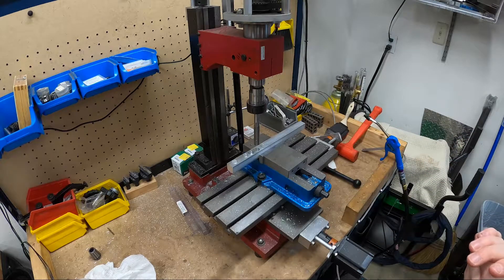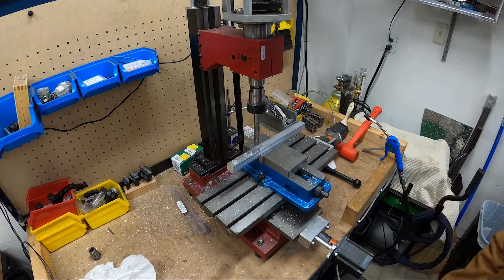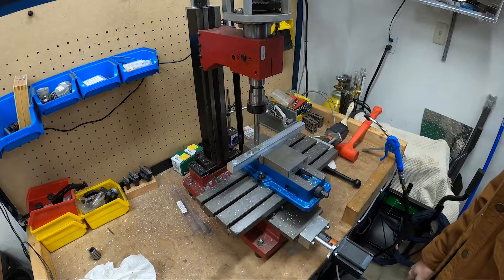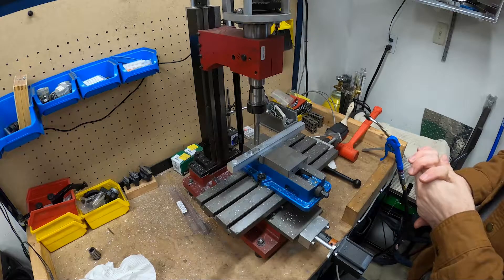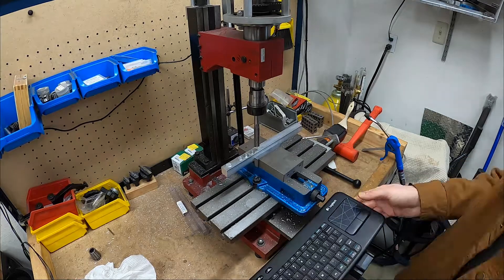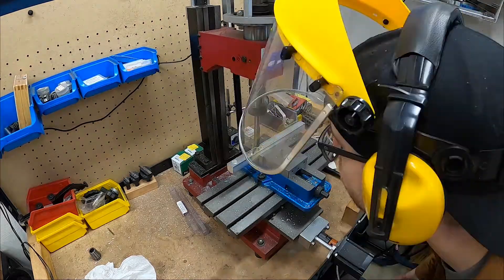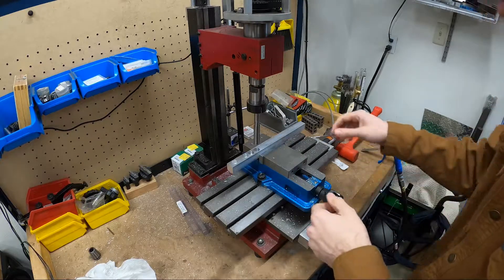Well, that was a rookie mistake — forgot to zero out the new tool so it just rammed right down in there. Luckily this is not a very powerful machine. Not sure if that's scrap or not — it really didn't get up to speed on the spindle. It's supposed to be just a test cut so I'm going to try re-zeroing it and just run it anyway.